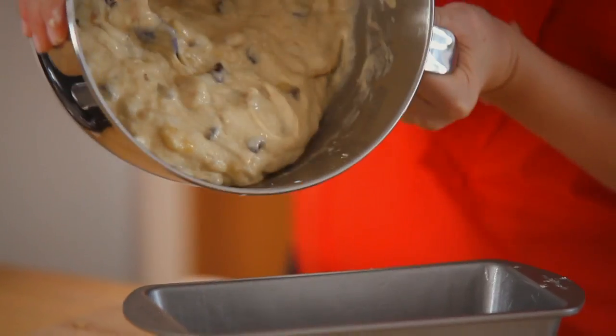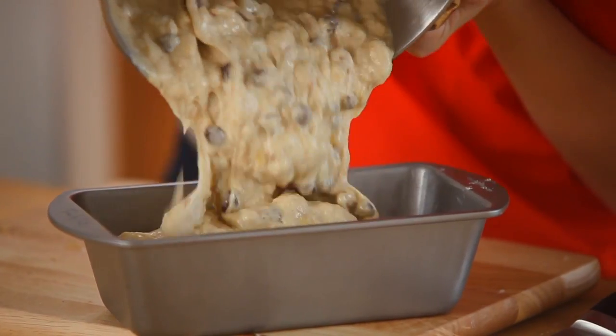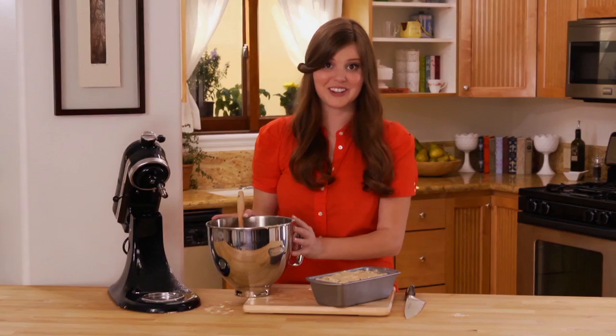Now I'm going to pour my batter into a loaf pan, but I love making these into muffins for breakfast too, so you can use it in any pan you like. That looks beautiful. Now to stick it in the oven.